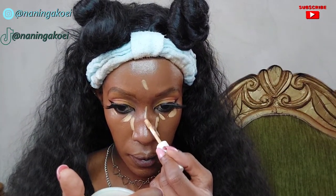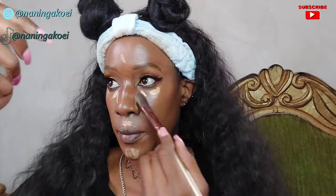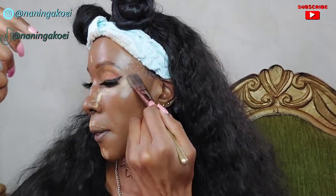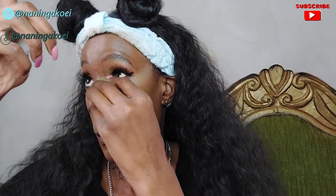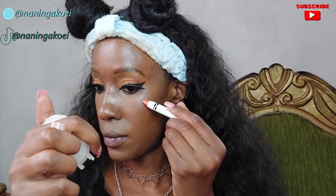For concealer I've gone back with the Maybelline Super Stay Full Coverage Under Eye Concealer in the shade Honey, which is shade 30 — a really light shade. I've applied it to the areas I want highlighted and blended it in first with a brush, then with a beauty blender to make sure the blend flows seamlessly.